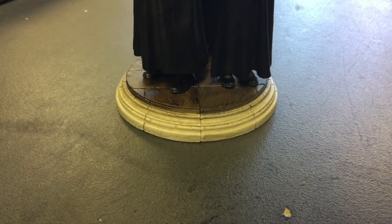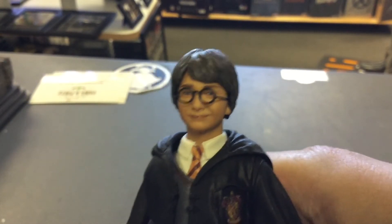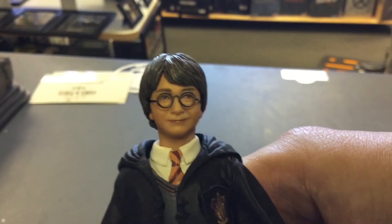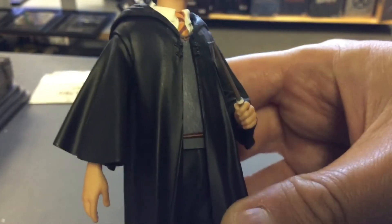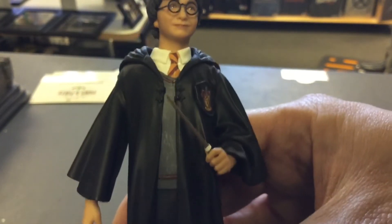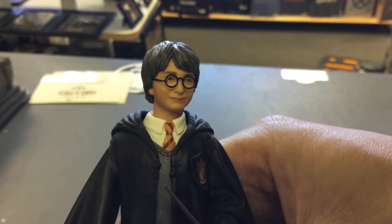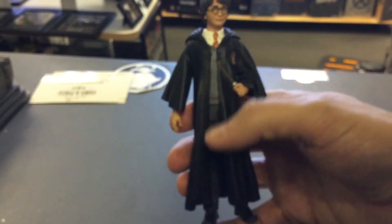Let me start with Harry Potter here — it's fantastic. The glasses do come off, so you've got to be really careful. The wand comes separately and you put it into this little hand. There's your Gryffindor details, the cloak and everything. You can see his scar just underneath the hairline. Great detail, and it's not a very big figure at all.